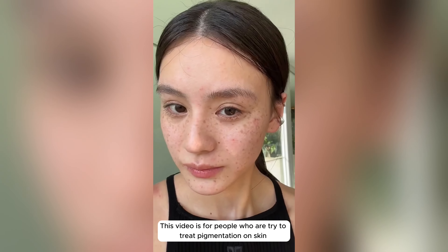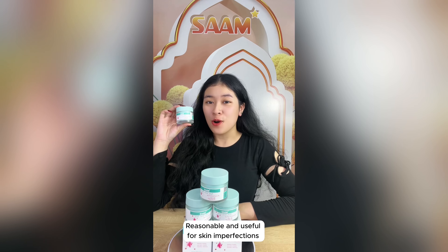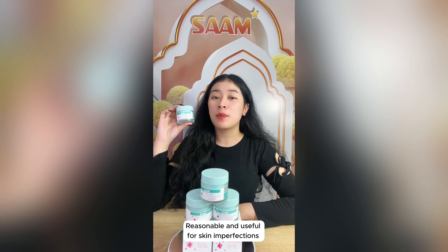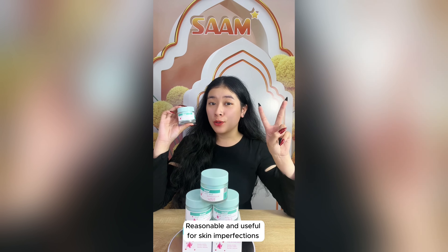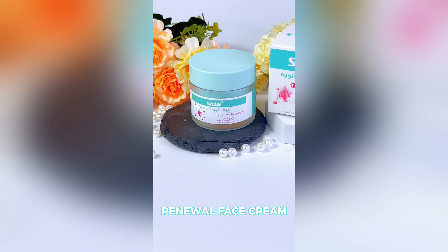This video is for people who are trying to treat pigmentation on skin for the first time but don't know where to start. SAM introduces a solution that is both reasonable and useful for skin imperfections such as freckles, age spots, and dark spots, named SAM Renewal Face Cream.